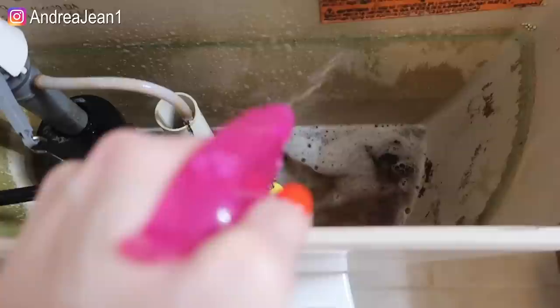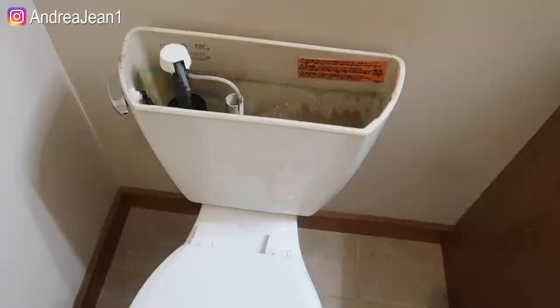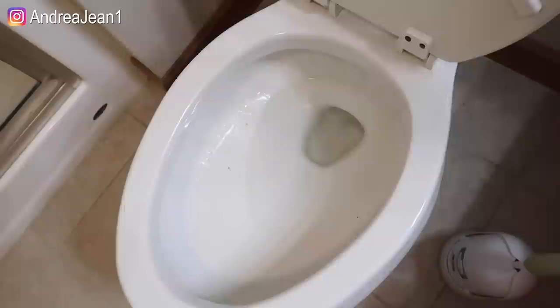I'm actually going to be taking my kids for a walk here soon for about an hour. You could let this sit overnight, but I just want to show you what happens by letting it sit for about an hour — the magic that happens. Let's get some of the vinegar in that water too. So while that vinegar is sitting in there, we're going to move on to this part of the toilet.